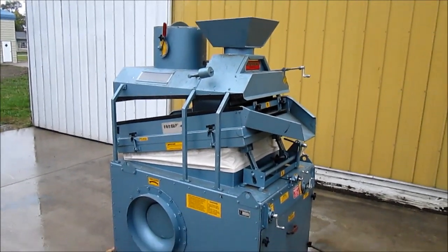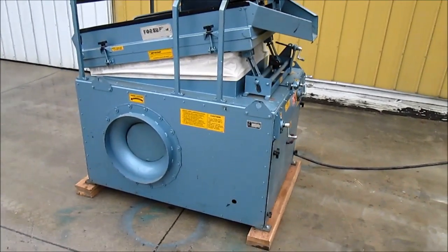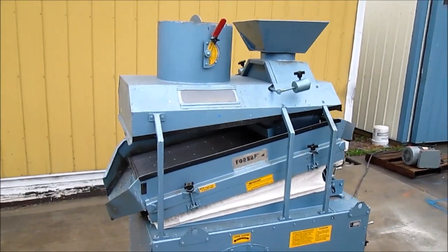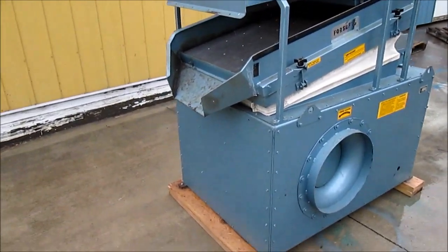Today we are looking at a Forsberg Model 5G de-stoner. This unit has been fully serviced and put through the shop. It is ready to go back to work for a long time. All of the controls have been freed up and everything works as it should.